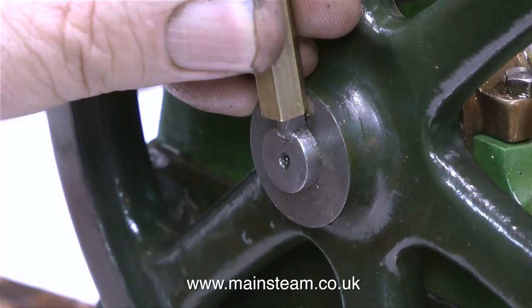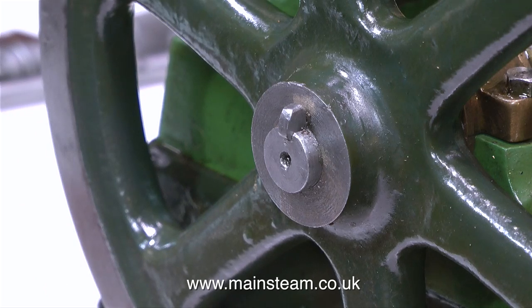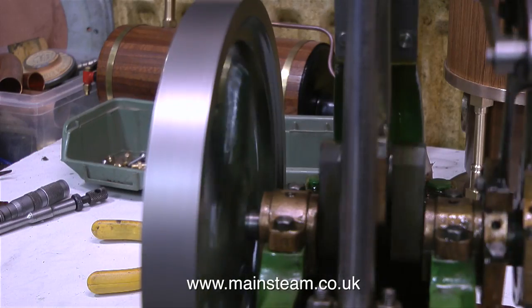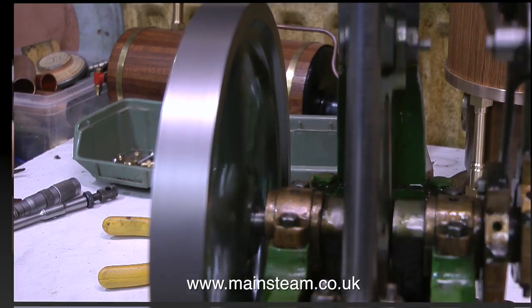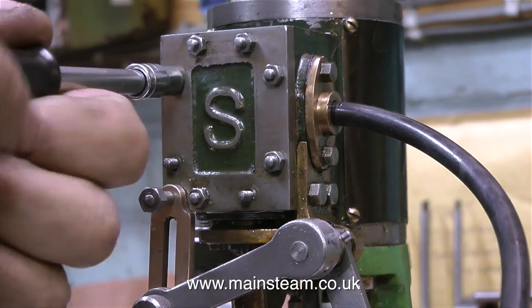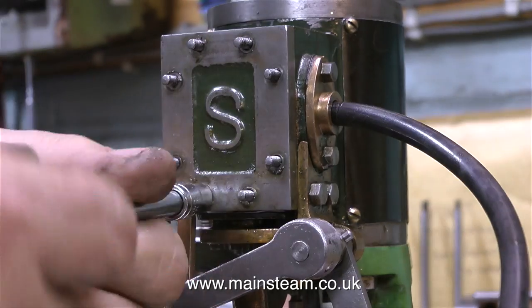By using a file and my one inch belt sander, I end up with a key that is a better fit in the slot. The only problem is the slot in the crankshaft is slightly less than the slot in the flywheel. So I'm using a piece of brass to persuade the key to sit into the crankshaft a little bit more. As you can see from this clip, there's still some run out, but it's a lot better than it was. I'll see what happens to the concentricity of the flywheel once I tighten up the main bearings.